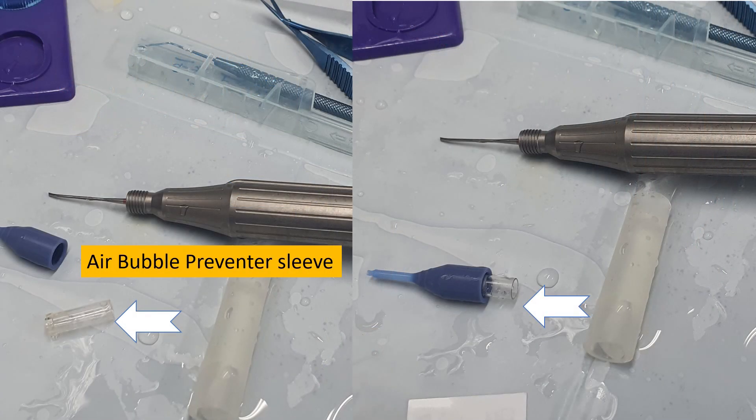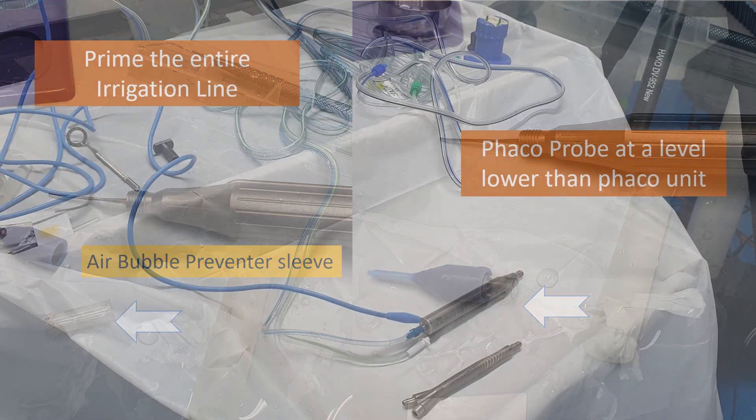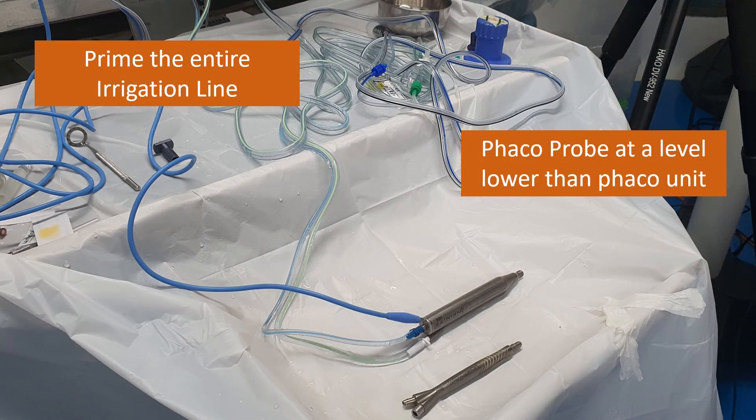This is a very important device called the air bubble preventer sleeve. It fits snugly inside your regular FECO sleeve. During FECO, when you are using high vacuum, a negative pressure is created around this sleeve, and if it is not airtight, air will leak through this gap into the anterior chamber. This bubble preventer sleeve exactly does that — it prevents air entry.